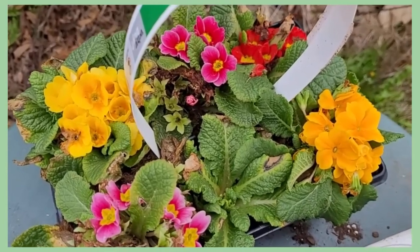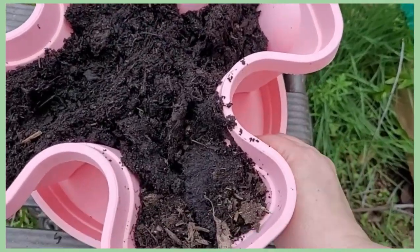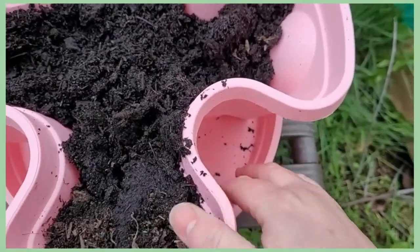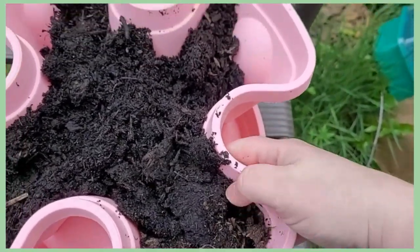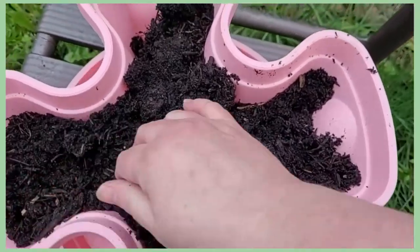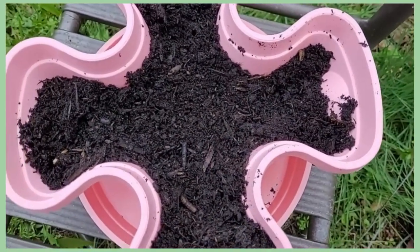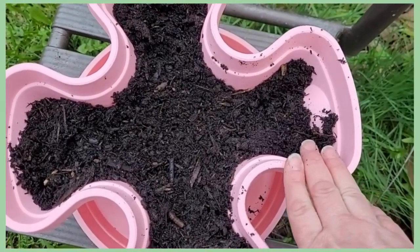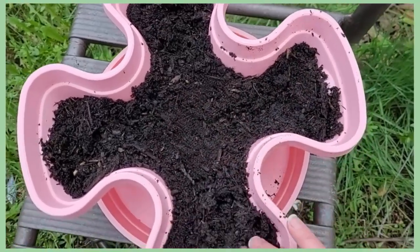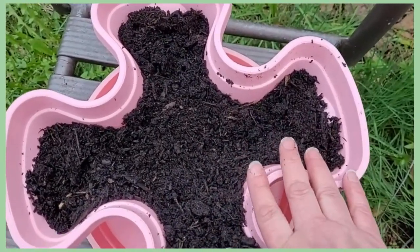I went ahead and got this going. It's kind of cool — it actually locks into place. There's a little notch right here and when you slide it this way it locks in, so when you lift it up the tray is secure. I filled up the bottom layer and I'm putting in the primroses. These are the domesticated type. I also grow the American common evening primrose but those are huge and weedy — this size would not work for those.